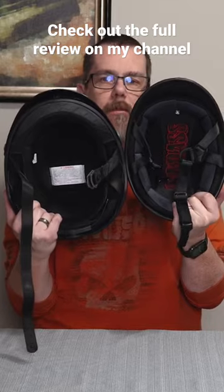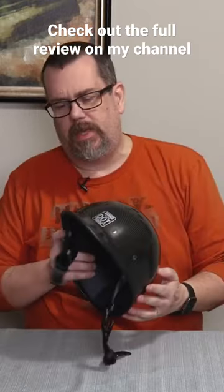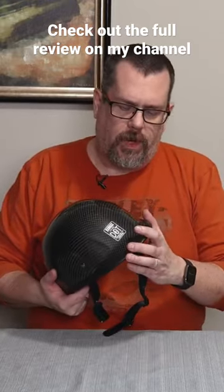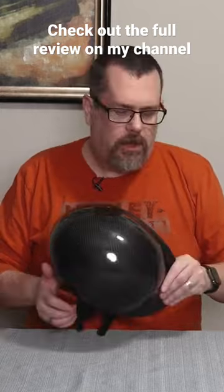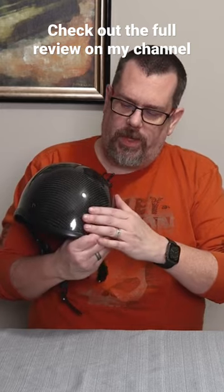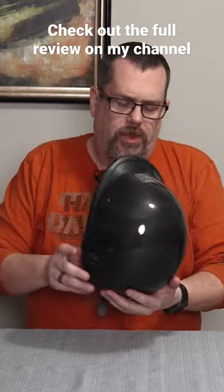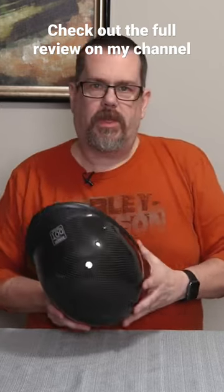That's going to give you less of that mushroom head. Now the reason I went with the Rocker is I wanted something that was going to give me still the polo front that I was used to with the HJC helmet, but I wanted something that I could wear without the polo-style cover on the front. So this is what I went with.